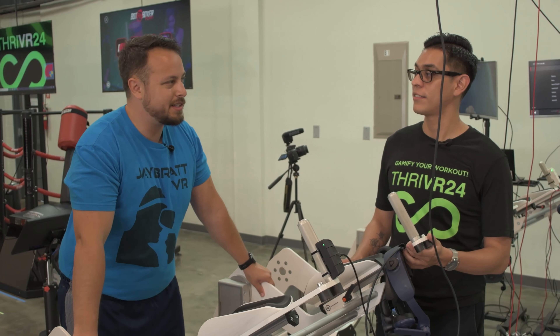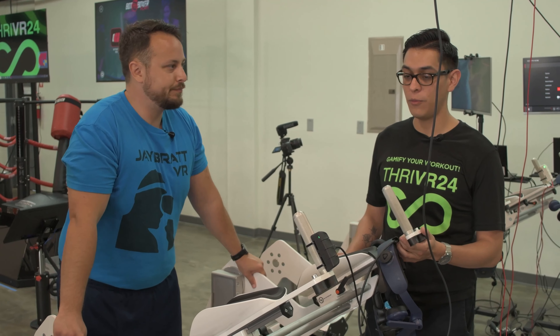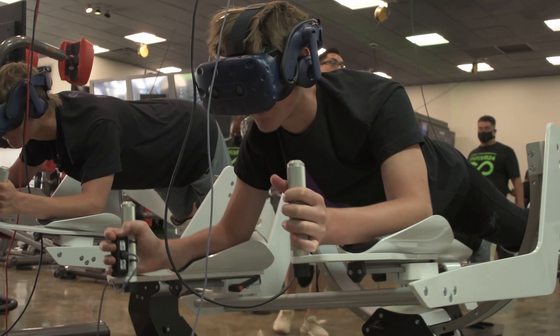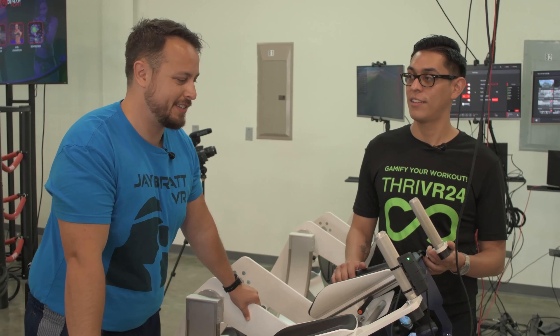Is this the only place in the country that has them, or are there other places? There are a few scattered around, but we definitely have the most. And they've got the Vive Pros on there, so you've got a good headset. It's comfortable while you're doing it — it feels like it's going to stay on your face, which is nice.